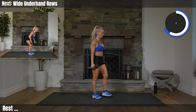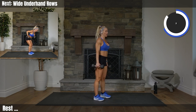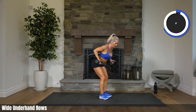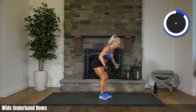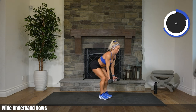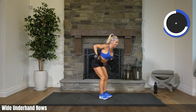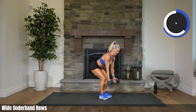We have underhand rows — wide underhand rows. You ready? Here we go. Assume the position. 2, 1. Let's go. Pull those weights up. Elbows come wide and then pinch together. It's a bit of an awkward position, yes. But isn't that what we're doing today? Getting uncomfortable? You're a champ.